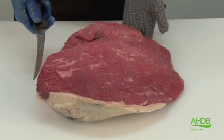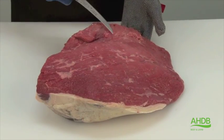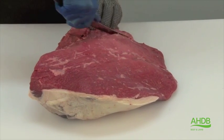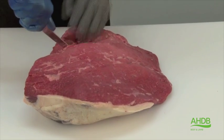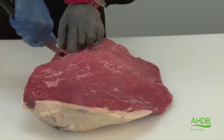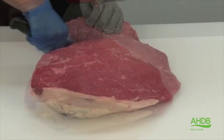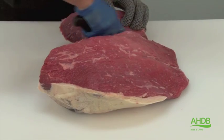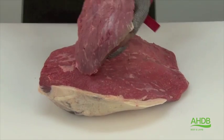Once all the pieces of crystal have been removed, we can now remove the tender top muscle by following a very thin blue seam which runs between the two muscles, as you can see here.